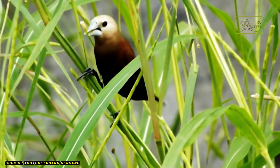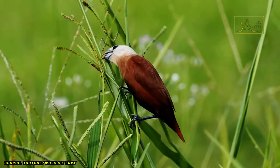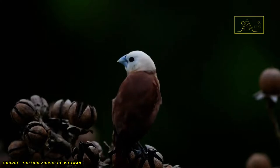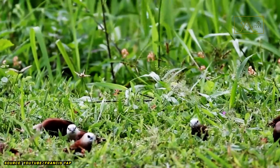Although white-headed munia likes to live in groups, they will disperse and live in pairs before breeding. They can even pair up while still juveniles. The mating season for white-headed munia usually begins after the rainy season, specifically in February. However, they can reproduce throughout the year if the weather is favorable and food supply is sufficient.